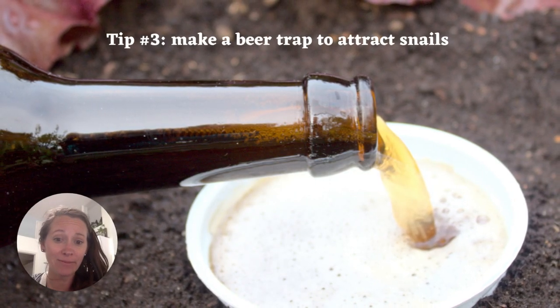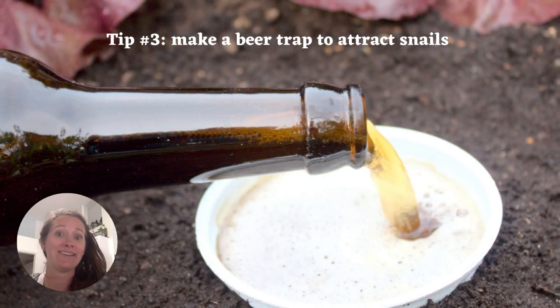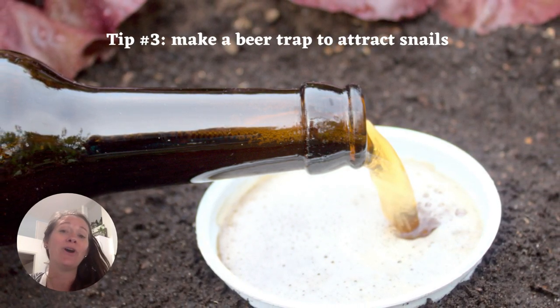If drying out your compost or adding eggshells and coffee grounds does not get rid of your snail problem, you can always try a beer trap. All you have to do is put a cup of beer — an actual cup — into your compost, and the snails and the slugs will be attracted to it. They actually end up drowning themselves. So this is a really great way to get rid of them if you have to.